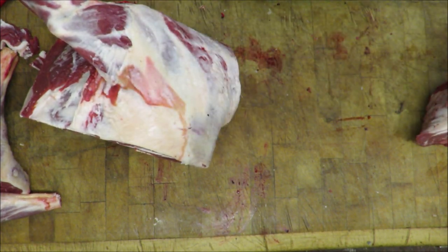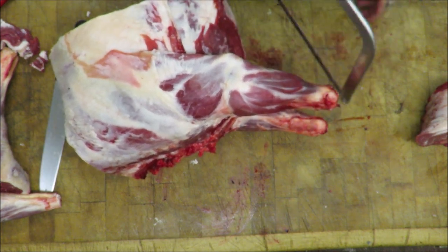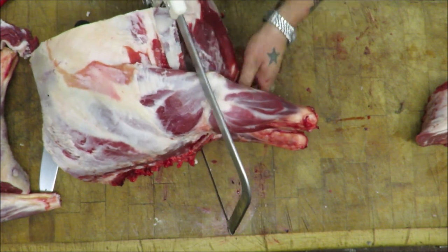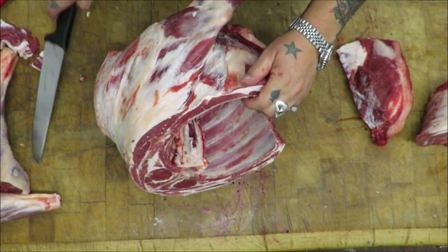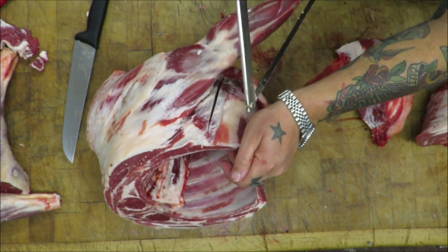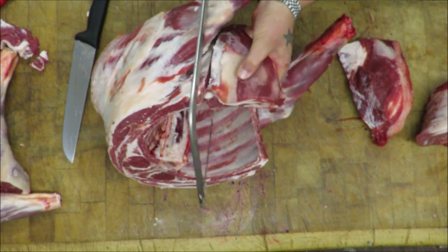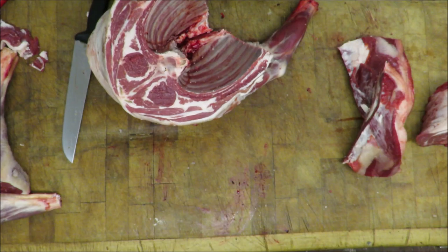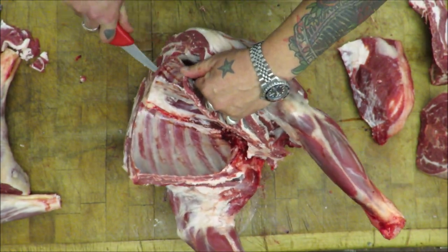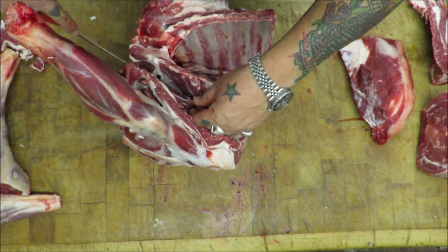I'm going to just take the tips of these breasts off, thread my saw through that front. Just nip one off — so just roughly marking them, saw through into the armpit.